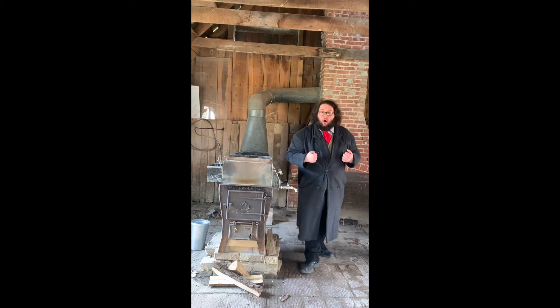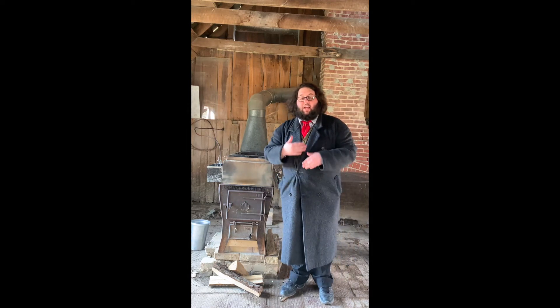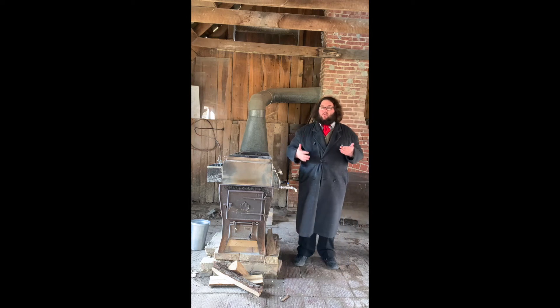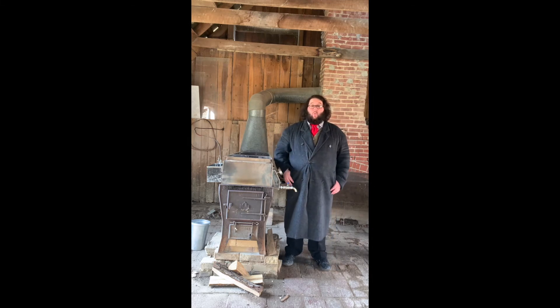The way that we heat our evaporator here at Hale Farm is a wood-burning stove. We just make a big fire that keeps a constant heat running through our evaporator. Once we light the fire, it takes about six hours to get to that first batch of maple syrup. And then, keeping a consistent fire, we can get about one gallon of syrup every hour after that.